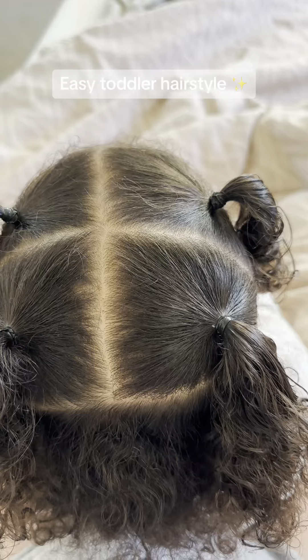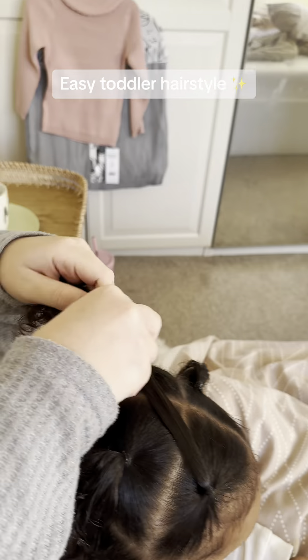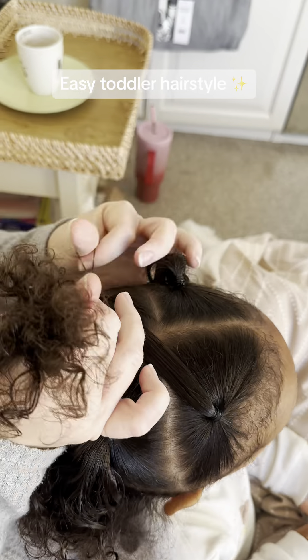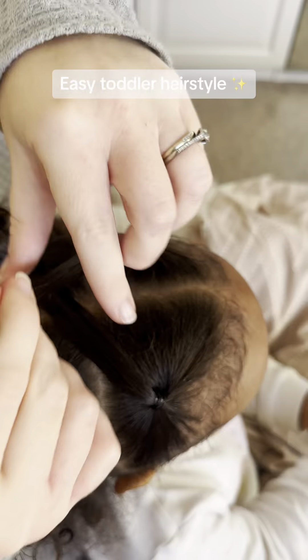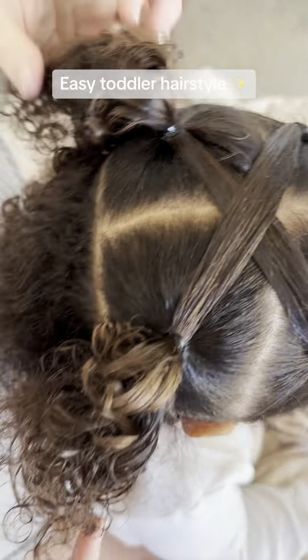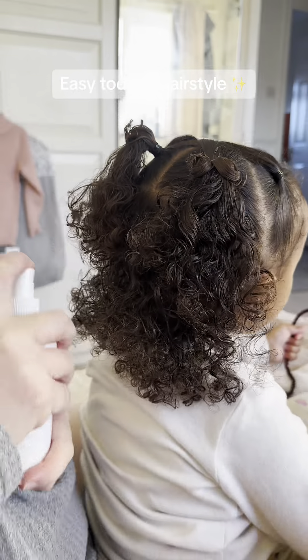You could just leave it like this at this point — that looks nice too. But to keep Amaya's hair out of her face I do this little crossover. You grab the front section and then cross it diagonally and tie it to the back section. If your child's hair is a bit shorter, don't do it diagonally, just do it straight back. I think the diagonals look super cute though.